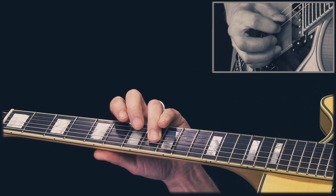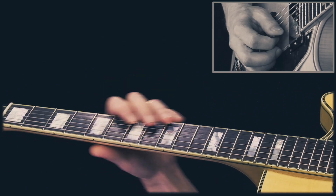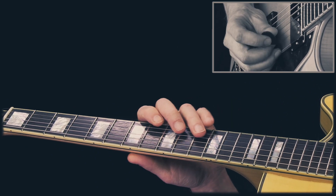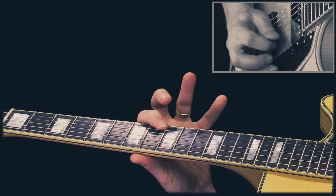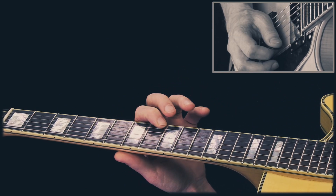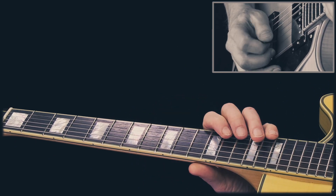And then I play this. And then we play. And then I play this line. And then we finish with.